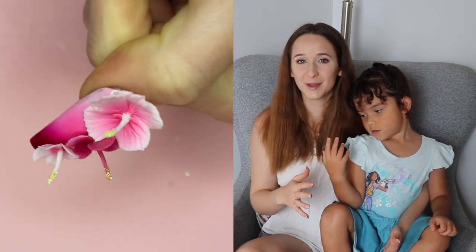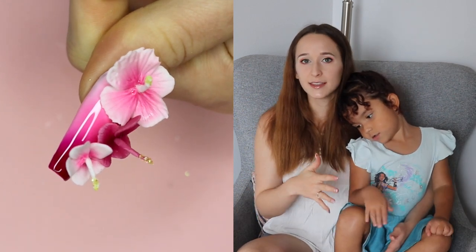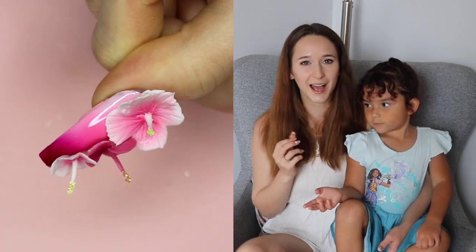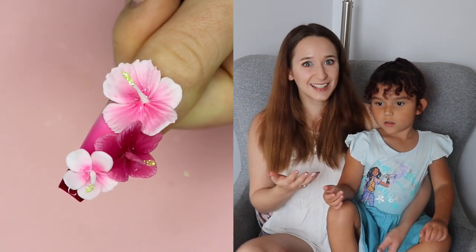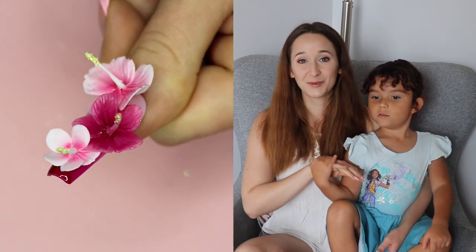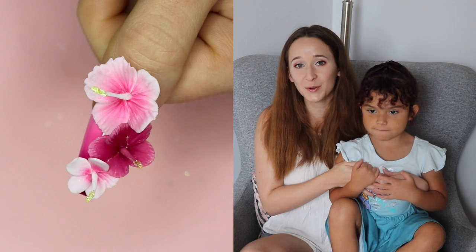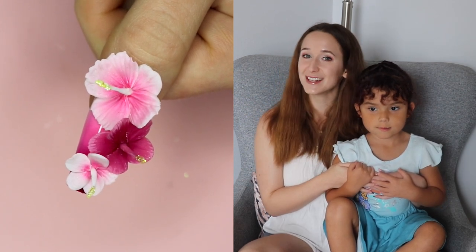Airbrushes are kind of making a comeback, and I never bought one because previously when airbrushes were big, there was airbrush paint used and I didn't want to buy a whole new thing of paint. But recently people have been diluting gel polish to use in them. It does work, and it is so fast and easy to do ombres. I'm also going to show you how to add details to some hibiscus flowers. I hope it gives you insight on whether an airbrush would be good for you — link is below!